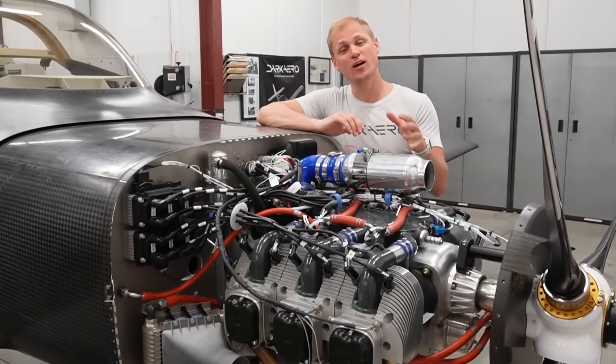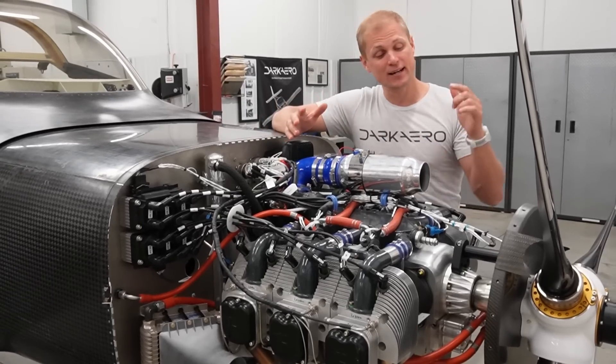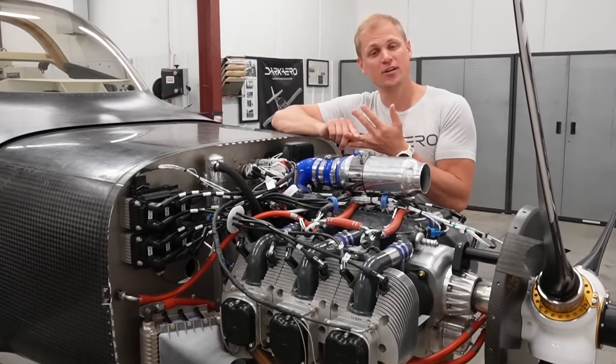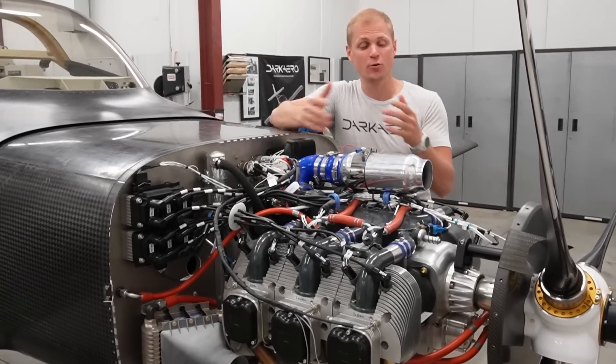This is the UL 520 IS engine made by UL Power out of Belgium. It's 200 horsepower, six cylinders. It's air-cooled, direct drive, so no gearbox. We've got electronic ignition, electronic fuel injection, and it's ECU controlled, so it's basically a FADEC engine. And on this one, we have dual ECUs for redundancy.